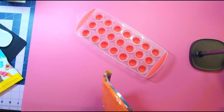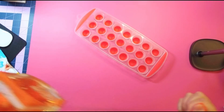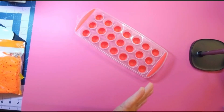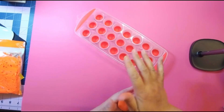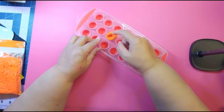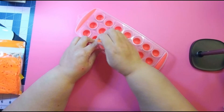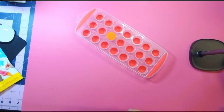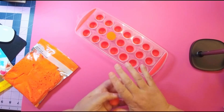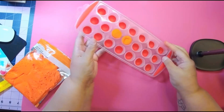You're gonna fill it up with clay. Make sure that you roll your clay out real good and squish it in there really well. Make as many as you want, any color you want, and then you're gonna put this in the freezer.